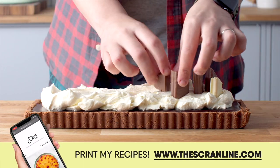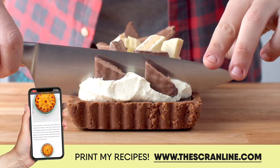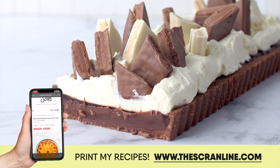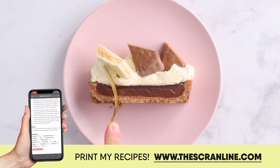If you'd like to grab the recipe for this Tim Tam Tart, it is sitting on my website ready for you to print out for free. If you'd like to see more recipes from me, I have some up on screen right now that you can click on and watch. Thank you for joining me in my kitchen today and I'll see you all on the next episode of the Scranline.